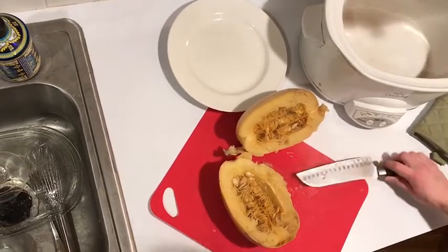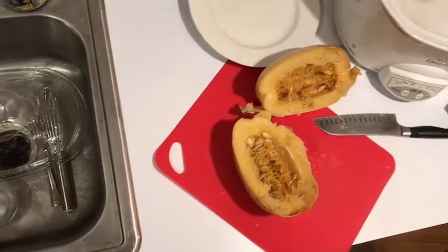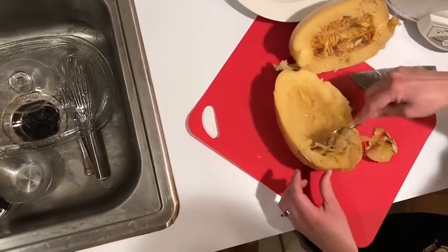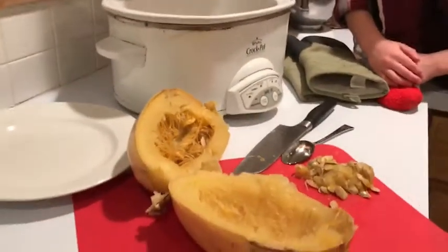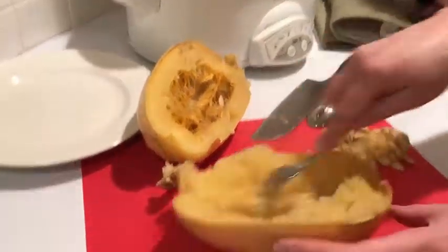There we go. Check this out. I did not have to cut through it raw or risk cutting myself trying to chop through a giant squash. We just want to scoop out all those seeds. Simply did that. And now we have a fork — we have to do the other side too. Here we go.